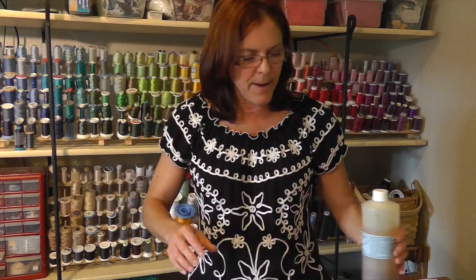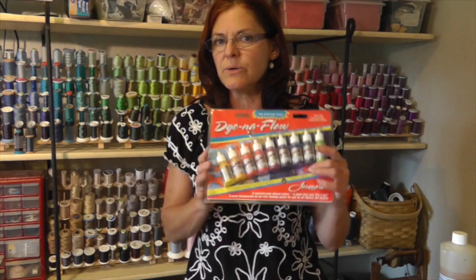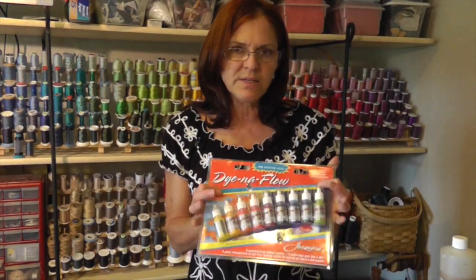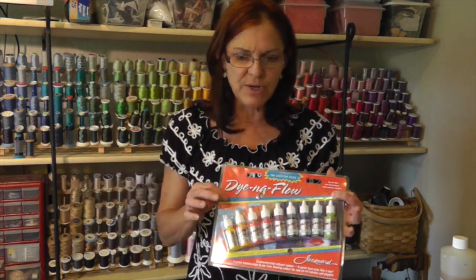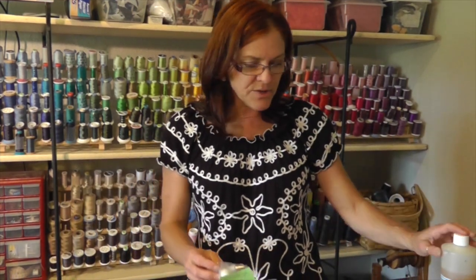I hope you did your drawing and posted it online, because that will enter you in a drawing for these Dynaflow fabric paints that we're going to be using when we apply color next week. So get your name in for those.